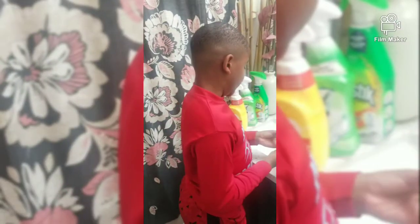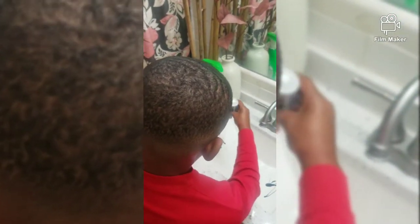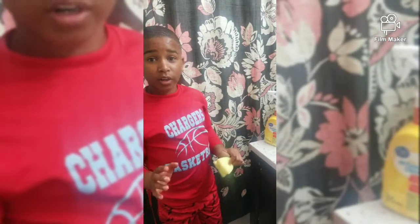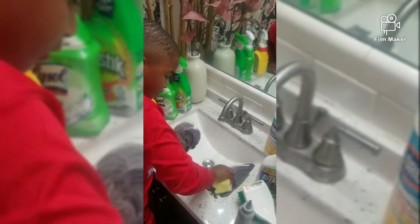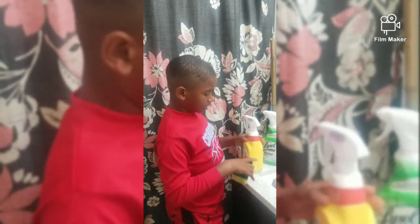We're going to get started. First, we're going to put the hair dye on each side of the sink. Now I'm going to use the Great Value All Purpose Cleaner, but first to make it more visible we're going to make it messy. So now I'm going to use the Great Value All Purpose Cleaner on this side.